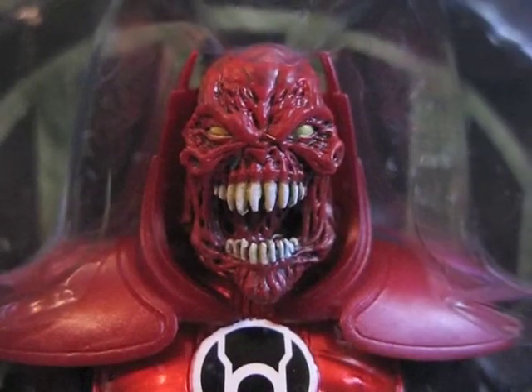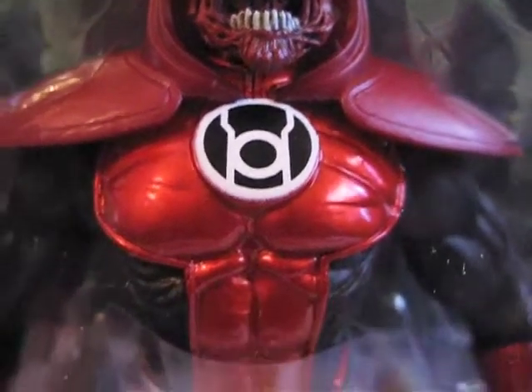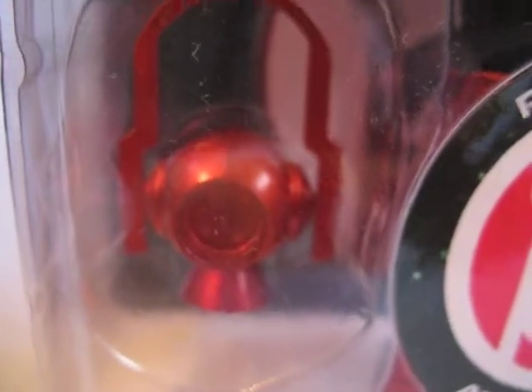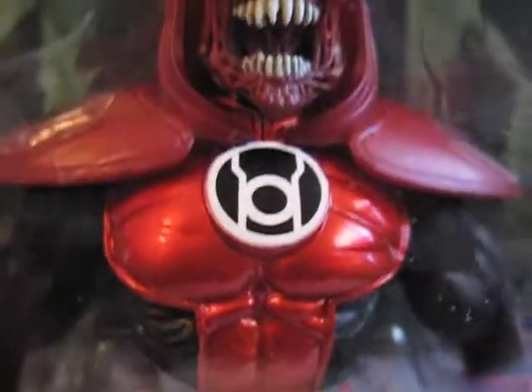Here is a detailed look of Atrocitus. Here is what his face looks like. His armor is very nice. There is this red lantern, a little hand, and it comes with a base in the back there, as you can see.